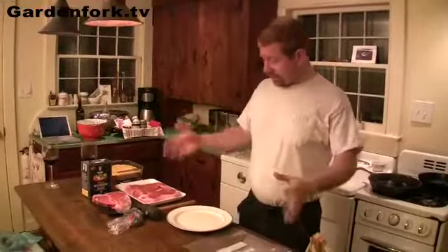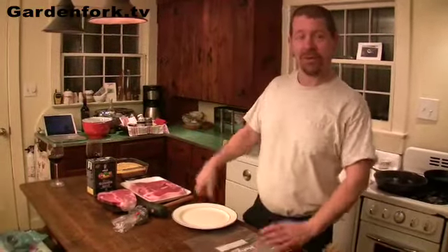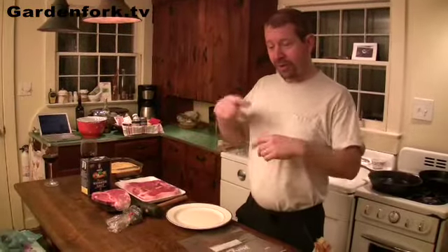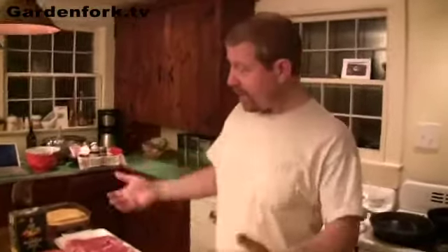Hey everyone, welcome back. Today we're going to make steak au poivre, which is also called peppercorn steak, but I like the steak au poivre thing. Our friends Bill and Elsa who live up at the camp — Elsa makes an amazing steak au poivre and she's not here tonight, so we thought let's try and make this. I went on the web and looked at a couple different recipes. It's basically really simple — we're going to cook steaks, make a sauce, and serve it with some mashed potatoes that Charlie brought. I also made some cornbread, so here we go.